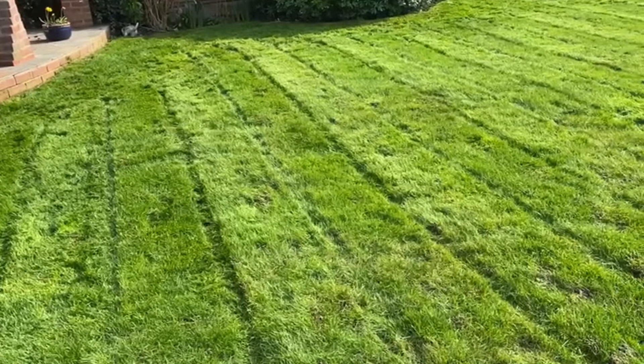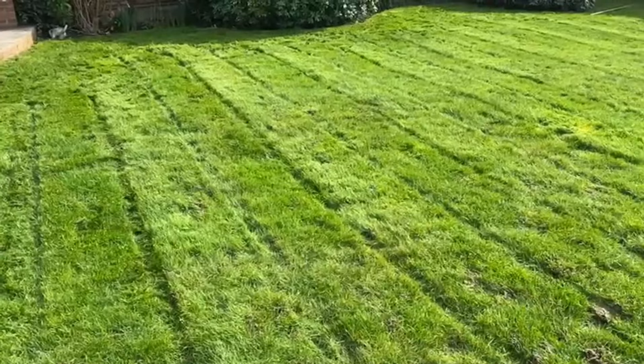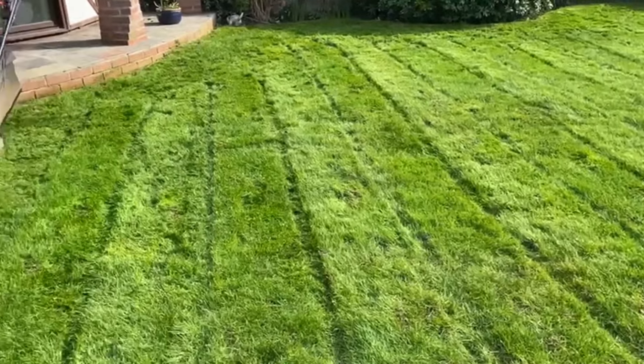We'll drop the mower a little fraction more, and then hopefully if we get a few dry days, it'll be dry enough to go over a bit lower the next time we arrive to cut the grass. And that's what we do.